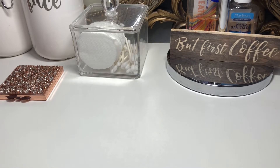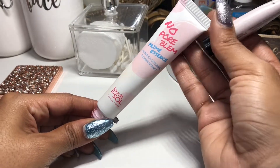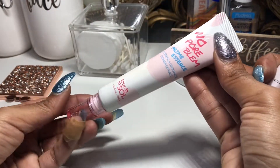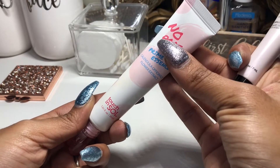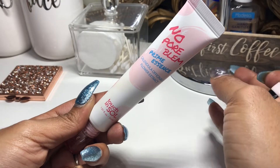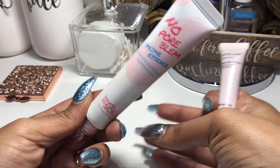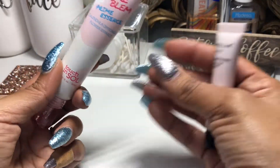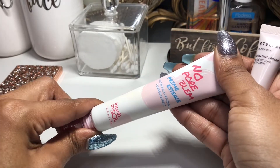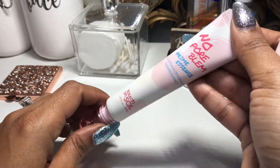For primers, I had the No Problem Prime Essence. This is really nice — I really enjoyed using this primer. It left my skin very hydrated, I didn't feel dry, and after applying my foundation it wasn't dry or patchy either. I sometimes get dry patches depending on what I used before to moisturize or prime my face, so this was very nice.